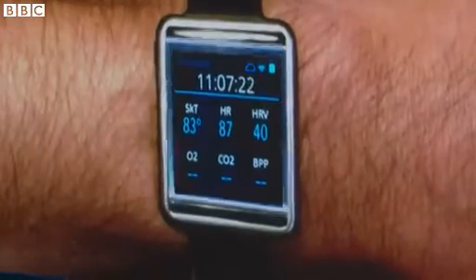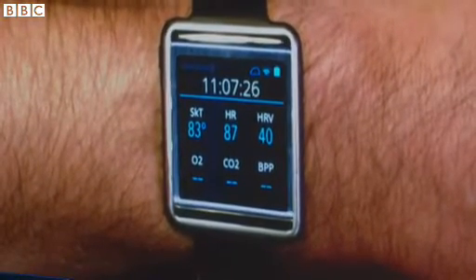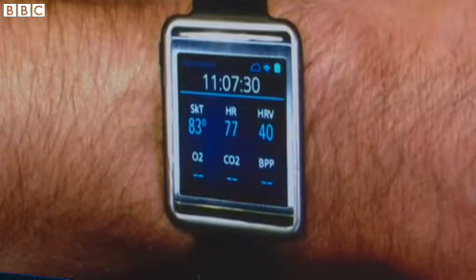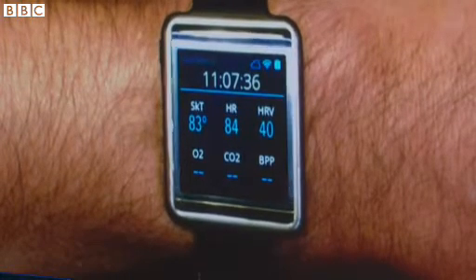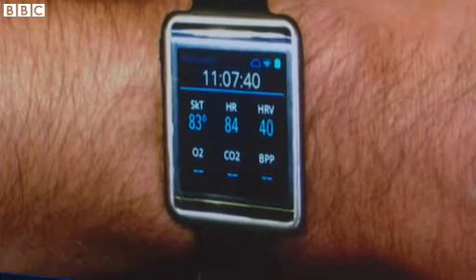This is the dashboard. My key health signs are tracked continuously. Today, we collect heart rate, heart rate variability, and temperature. Some of our partners are working on SpO2 and CO2. And again, all of those are tracked continuously.